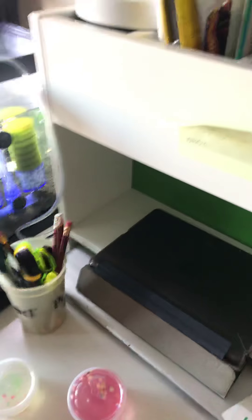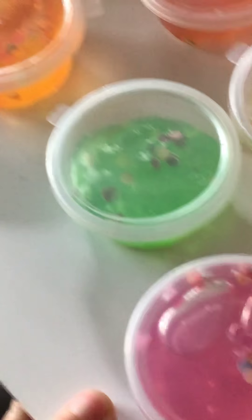First we're going to mix up the green and the pink. I'll tell you how to mix up the colors — first you take out these and you take out the green here.